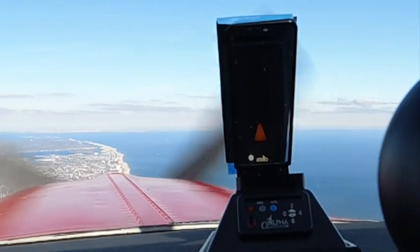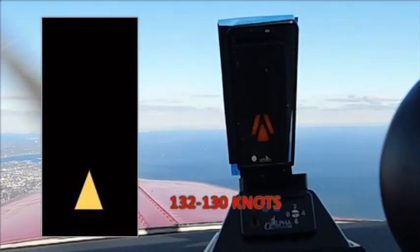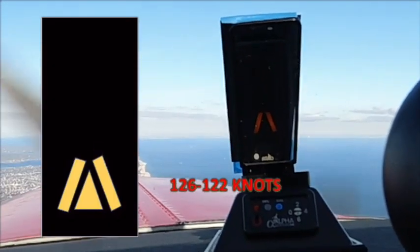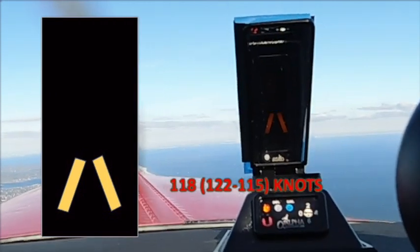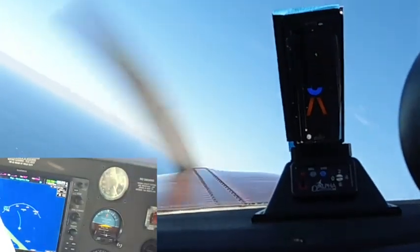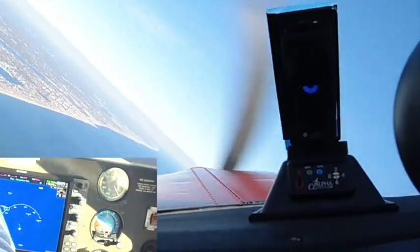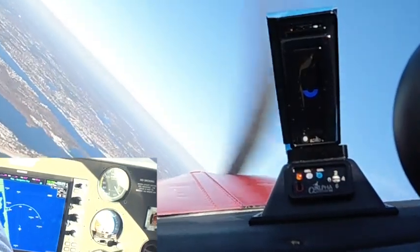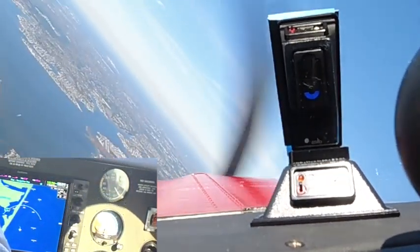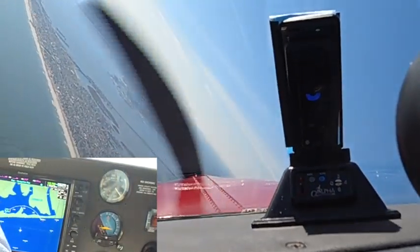In this video, join me on a discovery journey of the Alpha Systems AOA and its lift-displaying capability at various airspeeds. The aircraft was flown at all speeds to generate the various HUD depictions. A black cover was placed behind the HUD for the camera to pick up the display better. In natural sunlight, the display is visible to the naked eye easily. After several flights, the consistency of the AOA in depicting the lift safety characteristics is quite impressive.